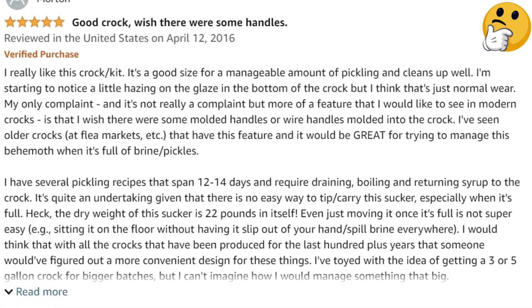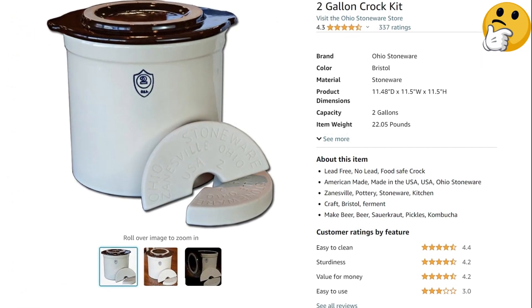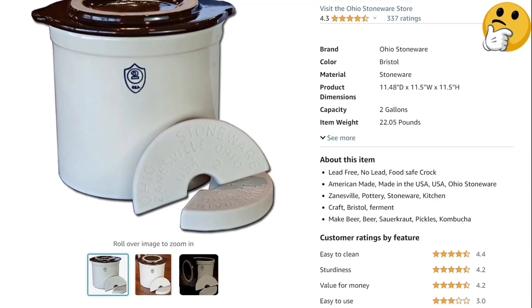What we like: This sturdy, timeless crock will last for years of fermentation enjoyment. What we don't like: Stoneware crocks are larger and heavier than some other fermenting vessels.